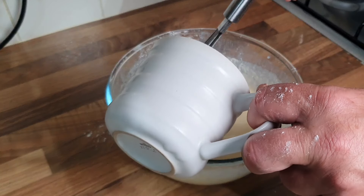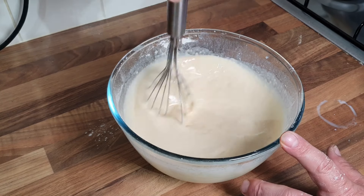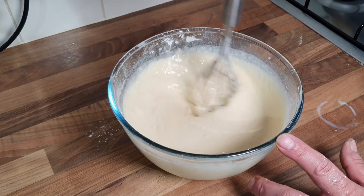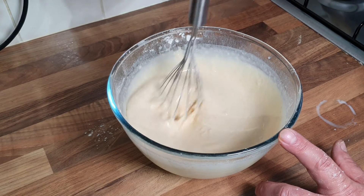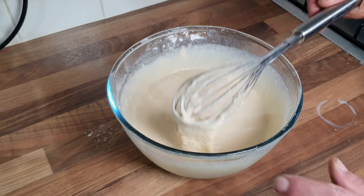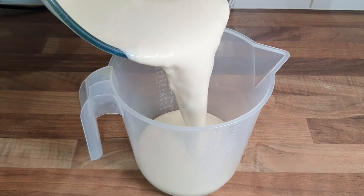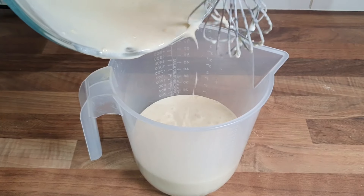My last little bit of milk and that is about perfect. I've got my oven warming up, so I want to leave this now - you want your mixture to be room temperature. Doesn't matter if you have a few little lumps in there. That's about perfect - nice little creamy consistency. Pour it into a jug and then leave it for half an hour.